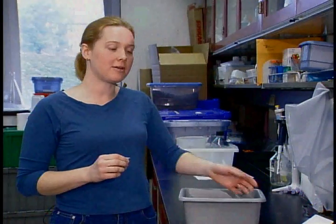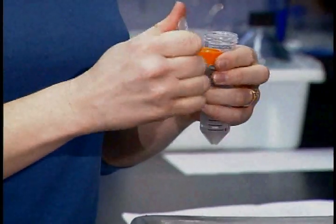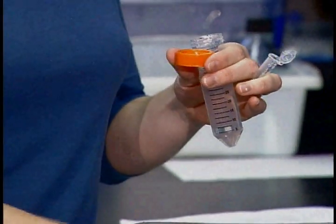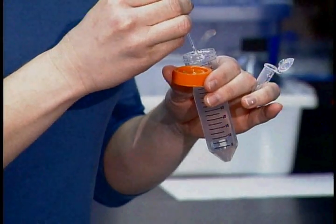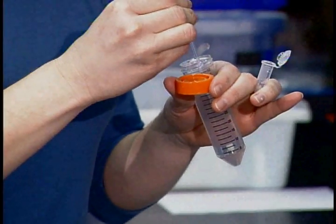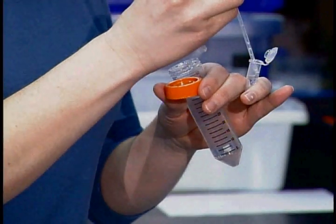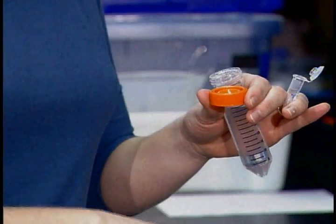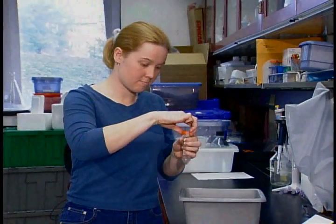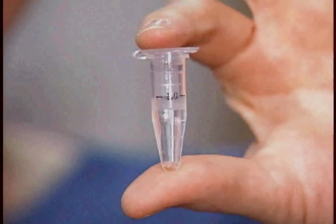Next, add about a milliliter of agarose solution to your tube. The agarose solution is a thin gel that will not only moisten the seeds, but will also spread them out and make them easier to plant. There's usually a one milliliter mark on the side of 1.5 milliliter tubes. Shake the tube well to disperse the seeds, then put it in the refrigerator for three to five days.